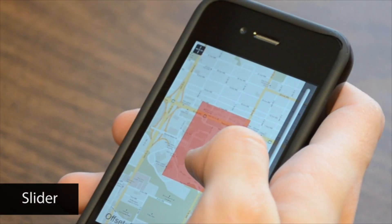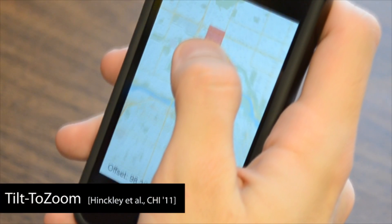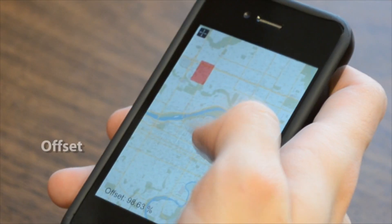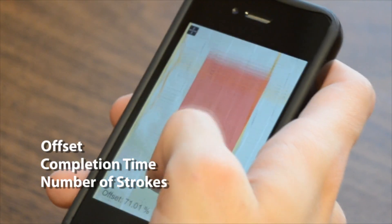Through a user study with 16 participants, we validated fat thumb and compared it to three single-handed techniques. Each uses a different approach for zooming into a map: using a slider at the border of the screen, requiring users to tilt the device while holding the thumb still, or leveraging circular finger movements with the cyclostar technique. We compared offset, completion time, and number of strokes in an area matching and alignment task.